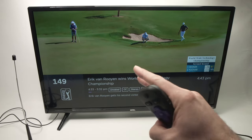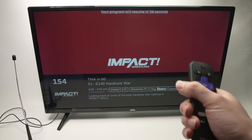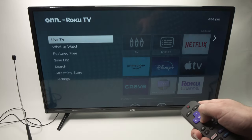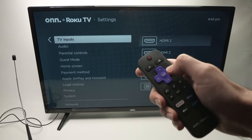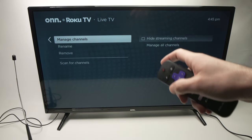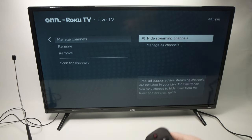Now what if you only want to watch channels from your antenna and don't want them mixed together? There are over 500 free internet channels and some people only want to watch local TV. Press the home button on the remote control and go to Settings, press OK. Then go down until you see TV Inputs, press OK. Go down until you see Live TV, press OK again. Then go down until you see Manage Channels, press OK. Then click to check Hide Streaming Channels. This way you only see the local channels.